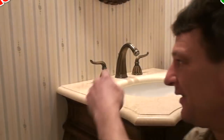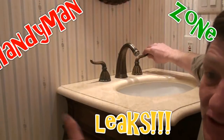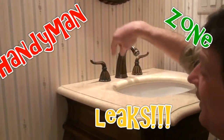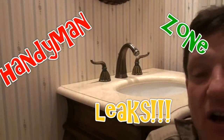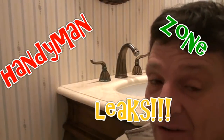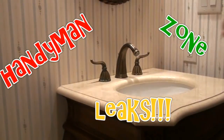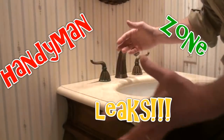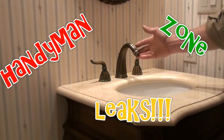Hi YouTube, today we've got a leaky faucet and we're going to diagnose and fix the problem. I was here last week and started on this project — as we go along you'll see why it took a week, because I had to get parts. This faucet has quarter-turn ceramic cartridges. I can tell it's quarter-turn because the handle only turns a quarter turn, and there are no old-style washers and seats.